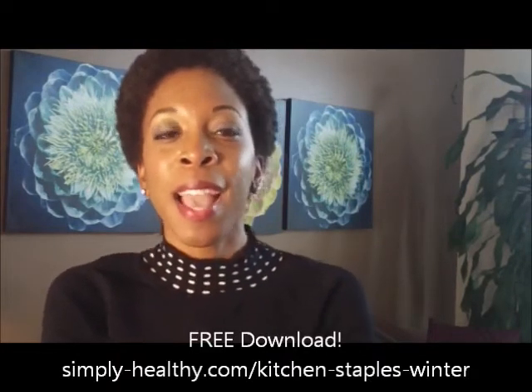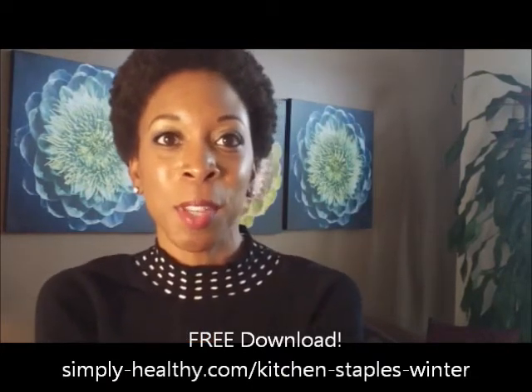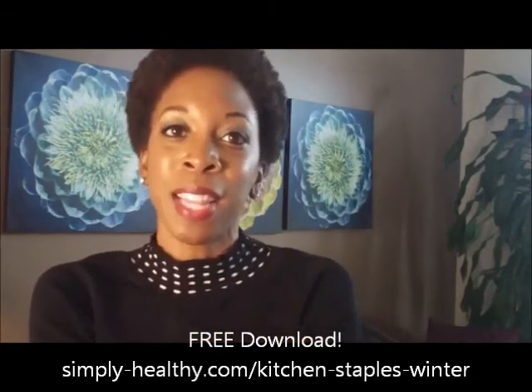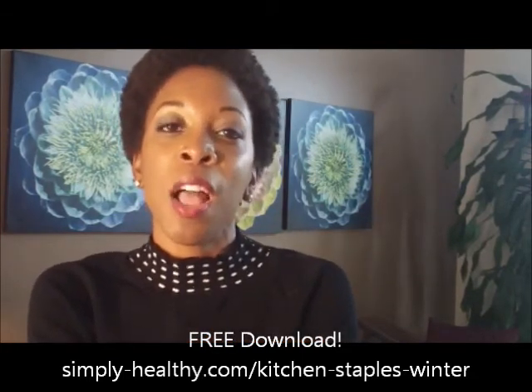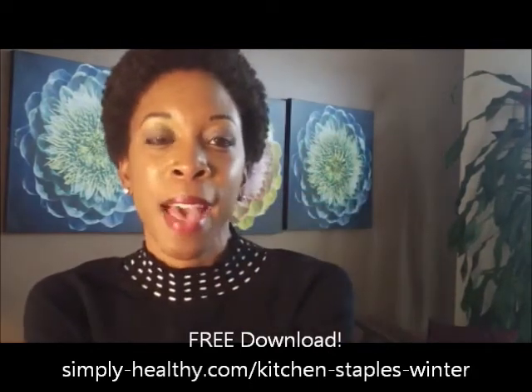So I encourage you to operate this way. And I do have a free gift for you. You may be wondering what are the seasonal foods and how can I include them in my own kitchen? I have a kitchen staples list specifically for the winter that you can download absolutely free with the link below, so go ahead and grab that.